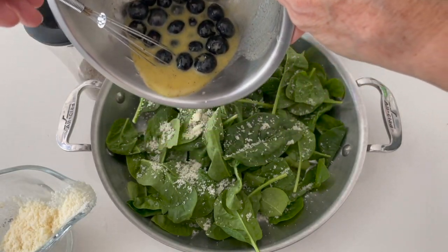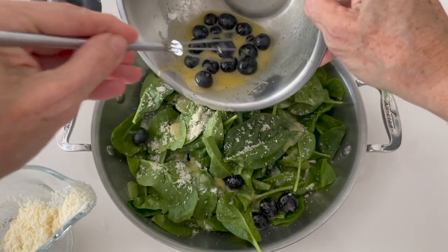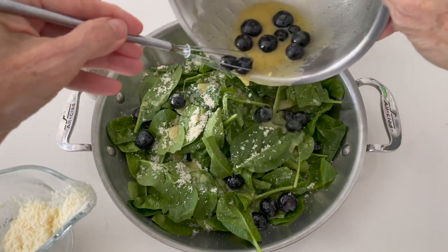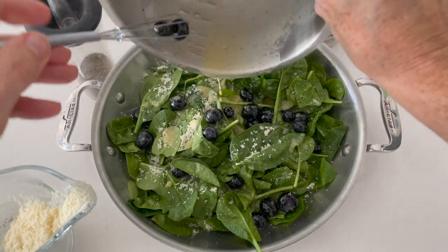It can be two layers like this, or it can have many layers if your salad is much bigger. It's beautiful. If you're not using berries, you can also add half a teaspoon of honey to your dressing.